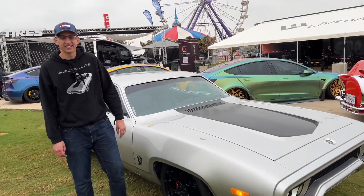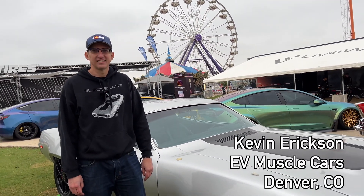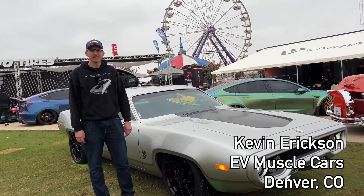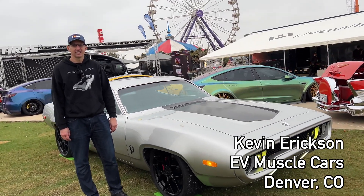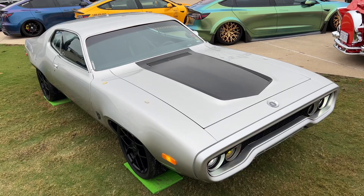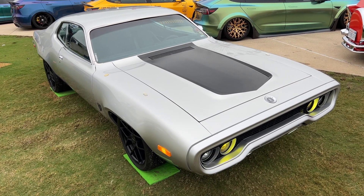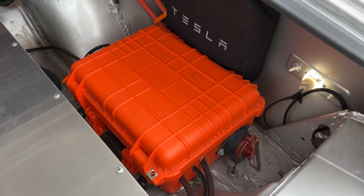Today we are here with Kevin and his '72 Plymouth, and it is quite a beast. We've seen it all over the internet last year, but we wanted to come back to Kevin and talk about all the details — what he built, why he opted for certain aspects of the build, the drivetrain, the battery system, and so on.